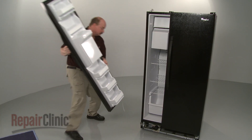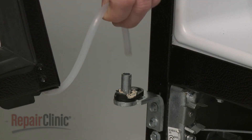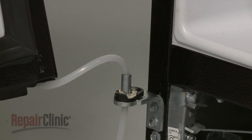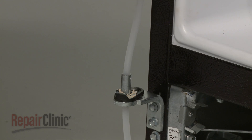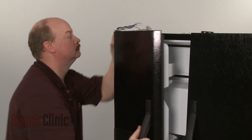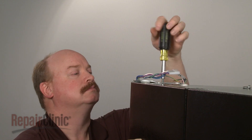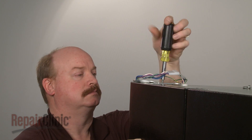Then reinstall the freezer door by first inserting the water line through the hole in the hinge pin. Position the door on the hinge and align the upper hinge. Replace the mounting screws to secure.